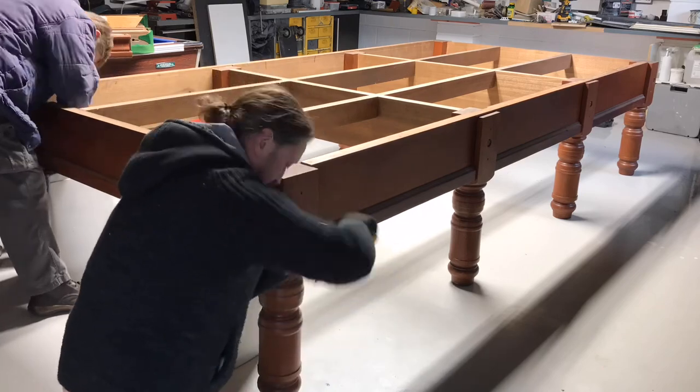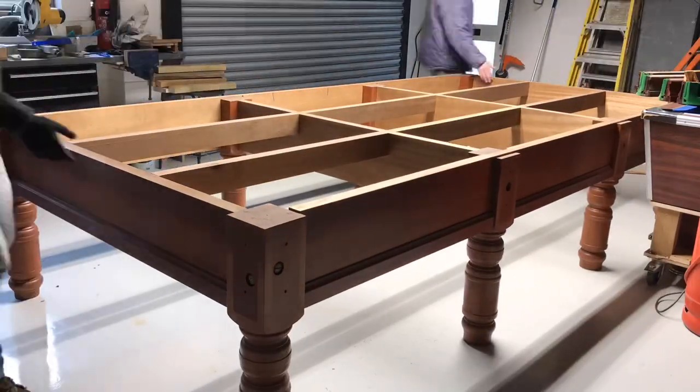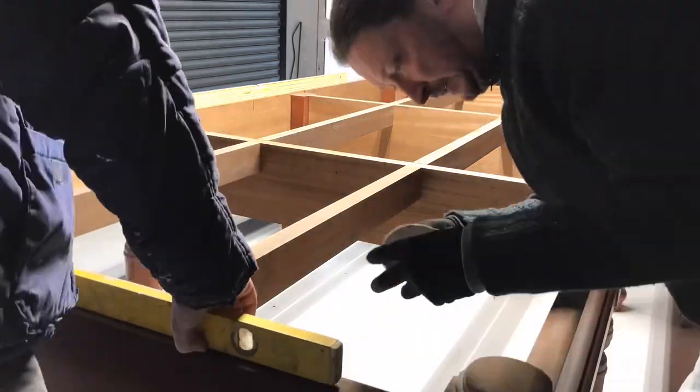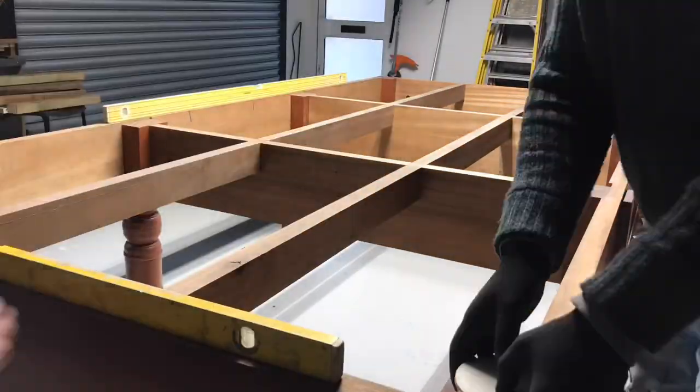The first thing we have to do is create a base for the table. This consists of eight legs, four sides, and some timbers in the center to brace it all together. These are all connected together using wooden dowels, and then for the leg posts we bolt it all together making sure the table is secure.